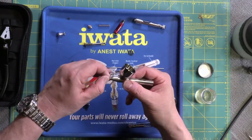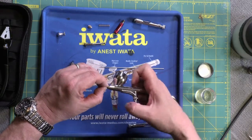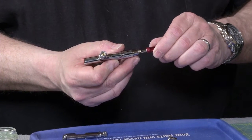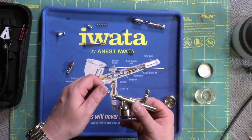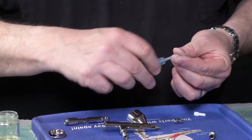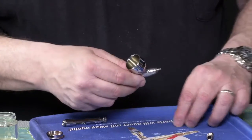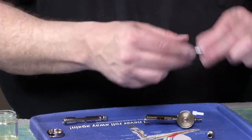First, the nozzle goes back in. Seat it with your fingers, then torque it with the wrench — just until it's finger tight, very gently. You don't need to grind it in there. Then the nozzle cap goes over the top. Also putting a little needle lube on the threads — there's not a lot here that needs lubricating, but a little on the threads means things will come apart more easily next time and helps keep paint out of the threads. This is a glycerin compound so it's not going to affect your paint.